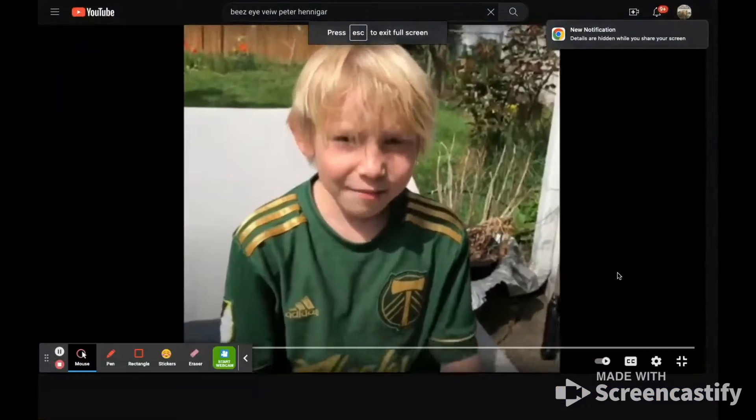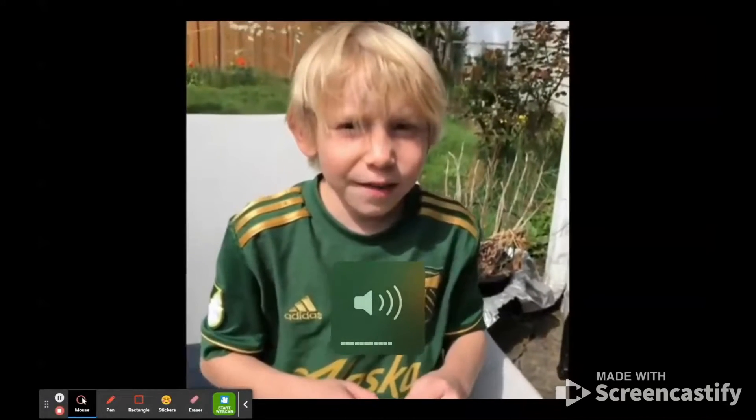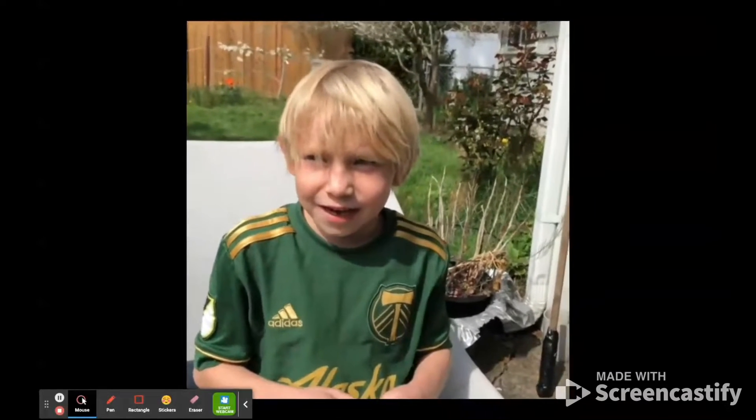Hi Onesies! I made the smallest camera and I attached it to a bee. This is the bee's eye view — see how the bees fly around. I already attached it.